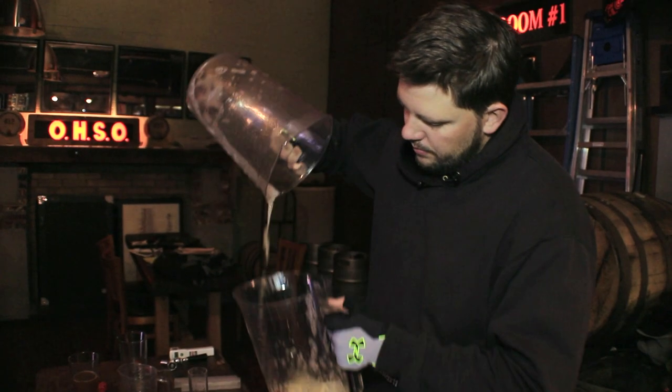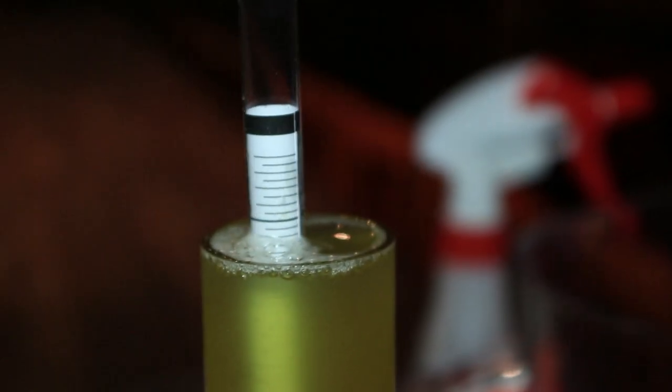We will then take an original gravity reading, measuring the density of the sugars in solution.